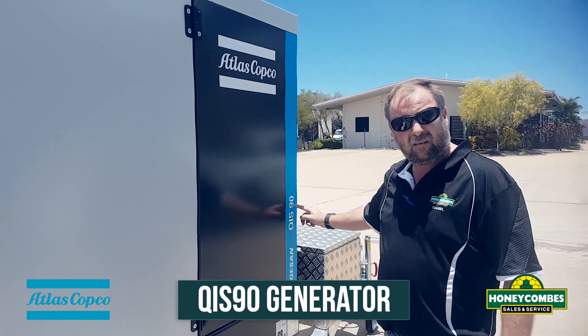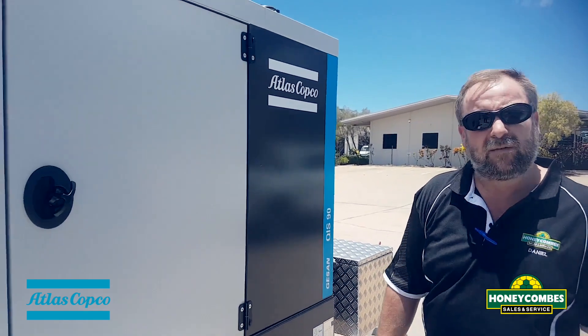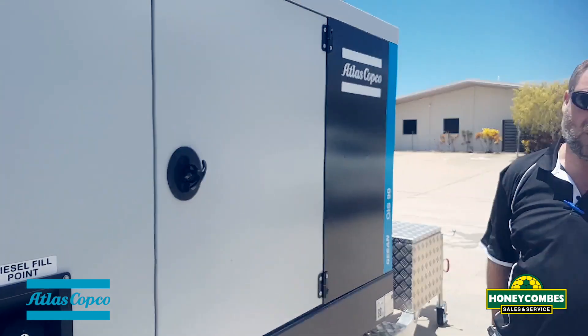So here we have the QIS90 — that's 90 kVA, capable of 3-phase at 125 amps per phase, or with the right distribution, single phase to run your house or half your block.